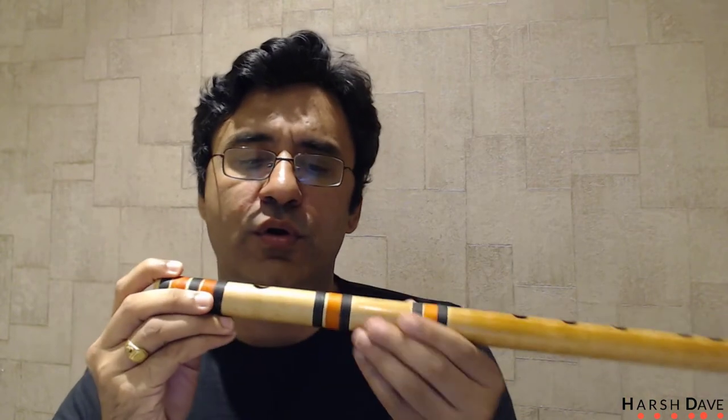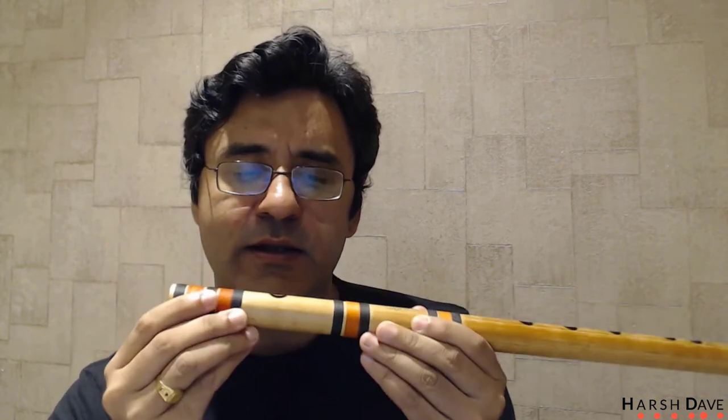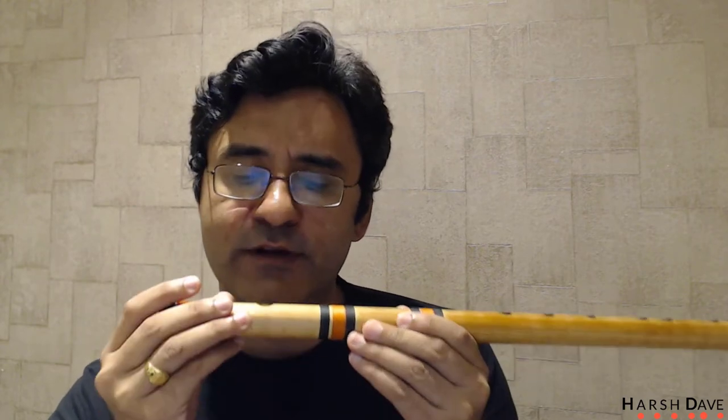After you play the straight flute, the next step is to start blowing on the side flute — just hold it and focus only on blowing. Once you are comfortable with blowing, you can combine blowing and playing Sargam together on the side flute. That is how you officially move from a straight flute to a side flute, and completing that marks your milestone number one.